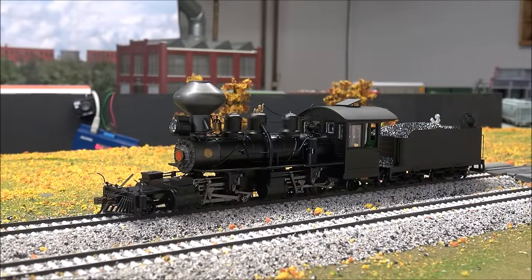Testing functions: F0 is the headlight — a nice bright golden-white LED, looks great from any angle. F1 is the bell — the sound is really nice. The speaker is already installed in the locomotive, so it's very simple with this plug-and-play decoder.